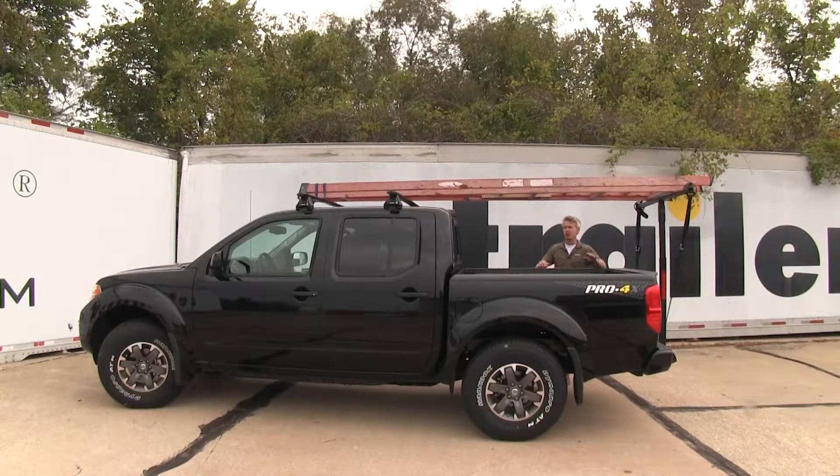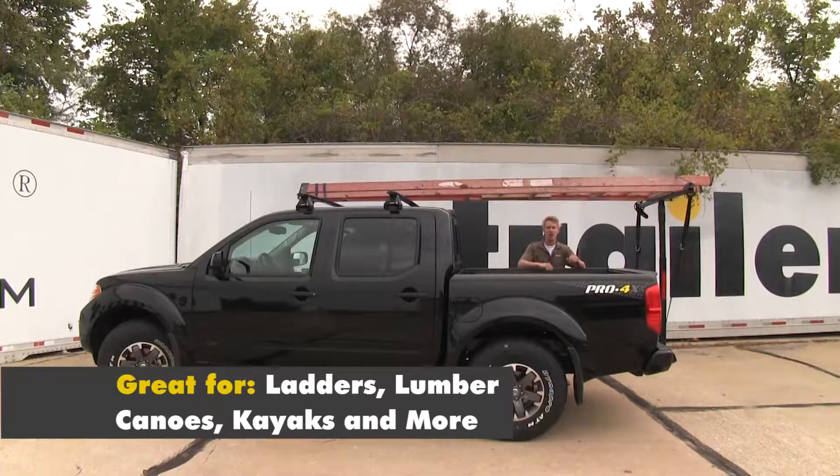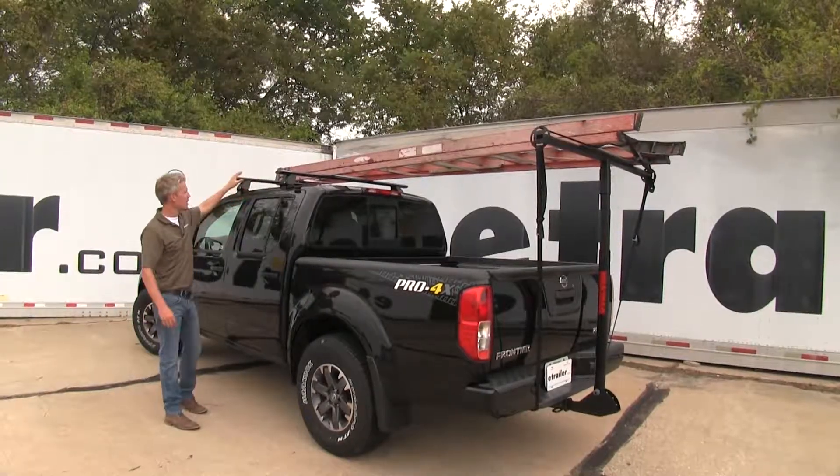The Long Arm bed and roof extender is going to allow you to carry elongated loads above your cab, freeing up space inside your bed. It's designed to work in conjunction with the roof rack system, giving you the extra length you need.